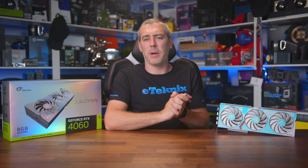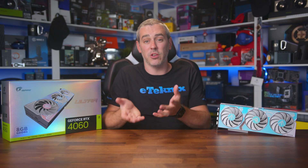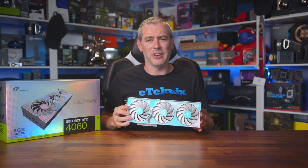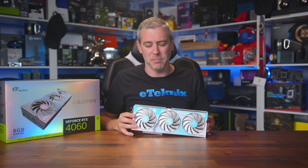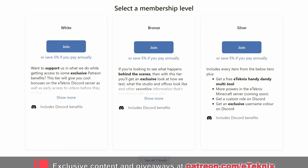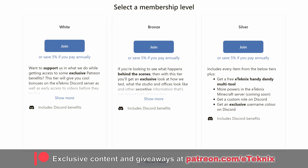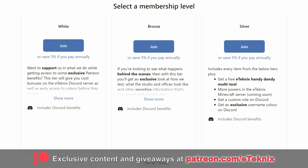Will this be an upgrade to replace your GTX 1060, or are you rocking something newer where the upgrade path doesn't warrant the change? Let us know in the comments. If you enjoyed the video, a like and subscribe would be amazing. If you want to support us on Patreon, you'll get access to exclusive benefits including behind-the-scenes content, bi-weekly game nights, access to our testing data, and much more — link is in the description below.